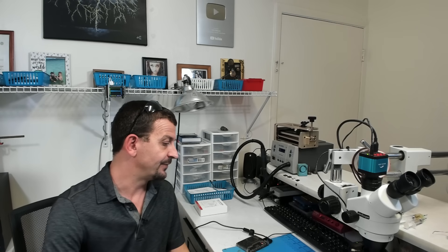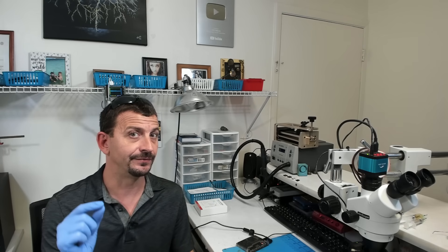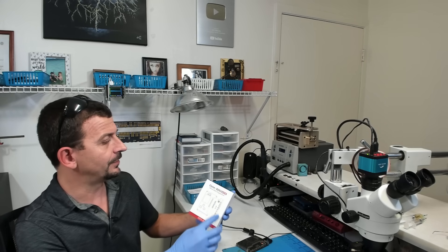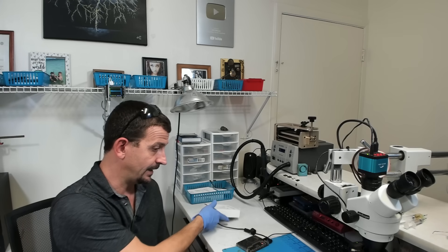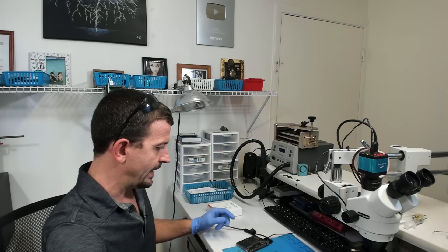Hey everybody, I'm back with this iPhone 11 Pro Max that I cleaned out under the flood eliminator, and I'm gonna see today if I can revive Face ID. To do that I'm using the Clone DZ03. This is something that I searched for and bought with my own money — this is not a sponsored video. Let me show you what I found out about this iPhone 11 Pro Max.